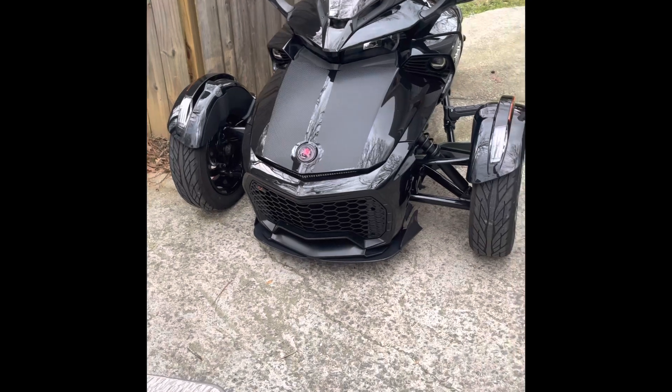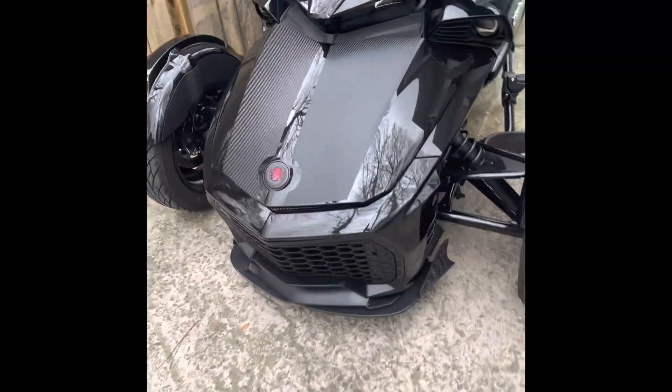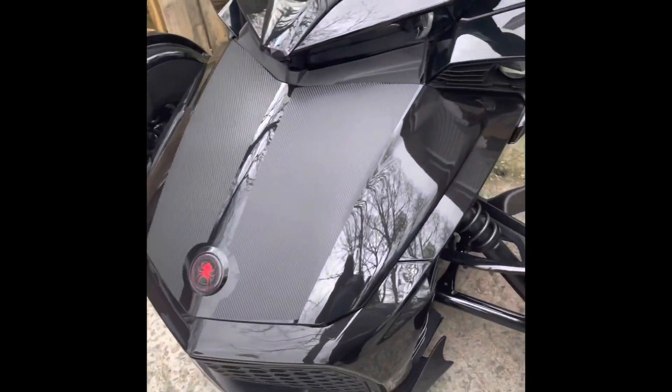I actually rode to work today — wife and I rode to work today, that was a blast. Her bike is in the garage, but anyway I will definitely update you all when I get the carbon fiber on this part and the carbon fiber on the access doors.